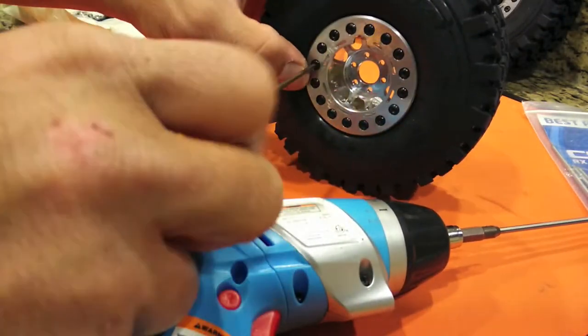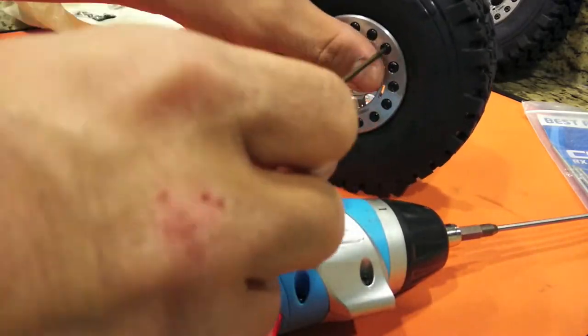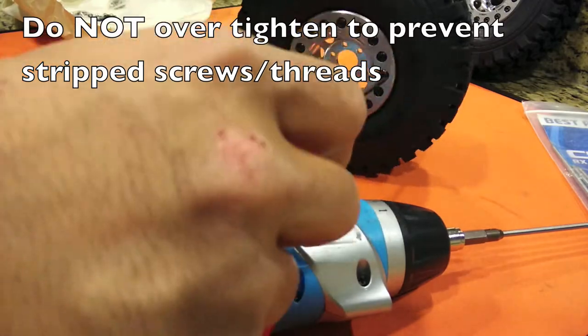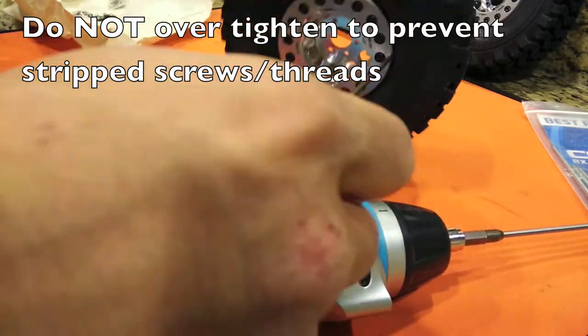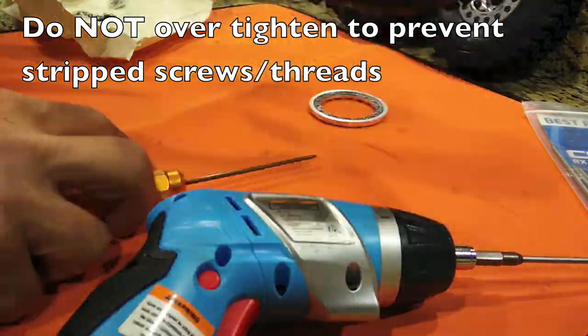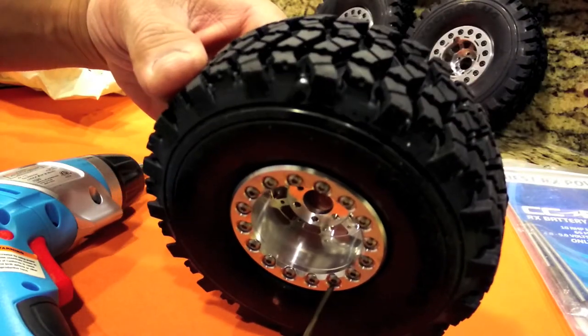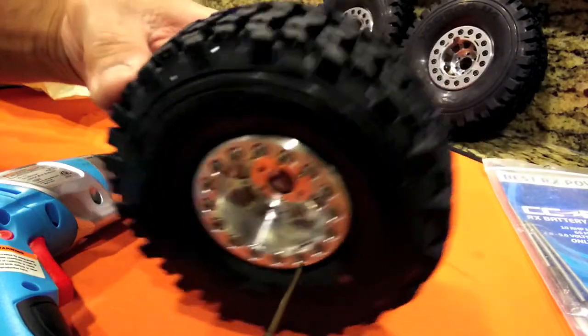I'm using a power tool but not tightening it all the way. Now I'm hand tightening those bolts because I don't want to over-torque it with the power drill. Even though I set it at the lowest setting, I still prefer hand tightening — I don't want to strip any screws.